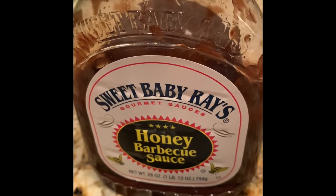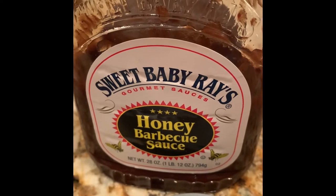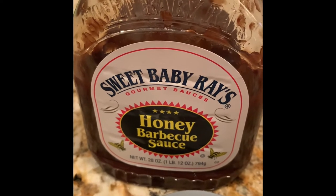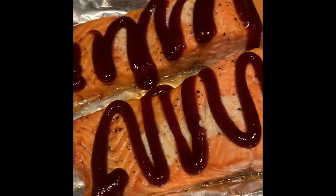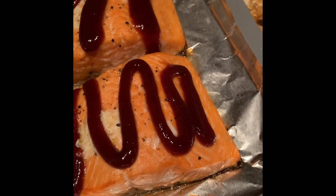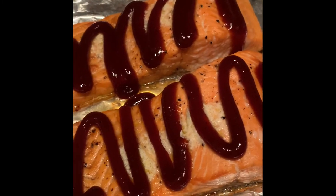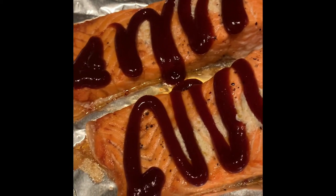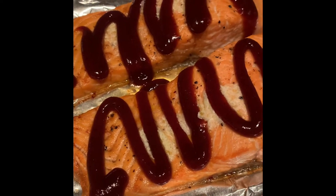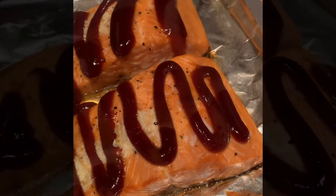I'm using Sweet Baby Ray's Honey Barbecue Sauce — you can use any barbecue sauce you wish, but we really like this one; it makes it taste so yummy. This is how I place the barbecue sauce on top of the salmon. I know barbecue sauce on salmon probably sounds kind of strange, but we thought so too until we tried it at a restaurant and it was so good. Please try this recipe! I'm going to place this back into the oven for about five to ten more minutes.